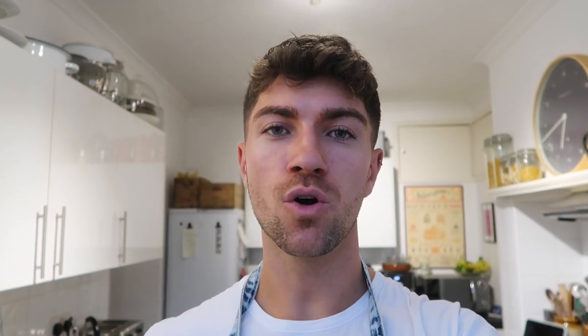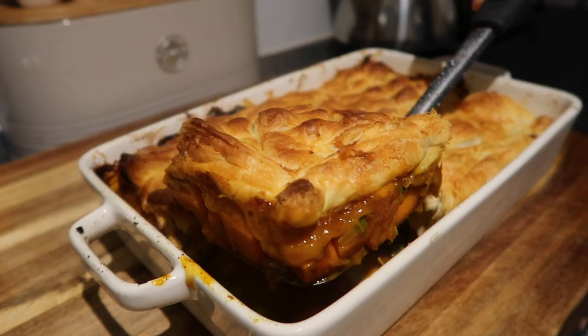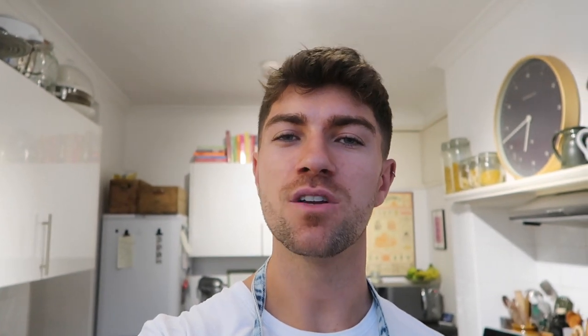The second recipe is a slow cooker smoky barbecue chili with jalapeño dumplings — autumn comfort food in a bowl, perfect for a cozy evening. You can start it in the morning and leave it to do its thing. The third meal is going to be a Bombay Balti pie — a really delicious spicy pie with a puff pastry topping, served with some mango chutney glazed broccoli. I'm going to be leaving all of the ingredients down below so you can do a shop online.